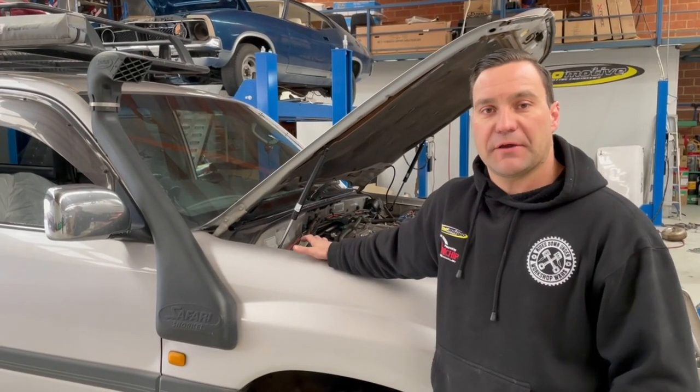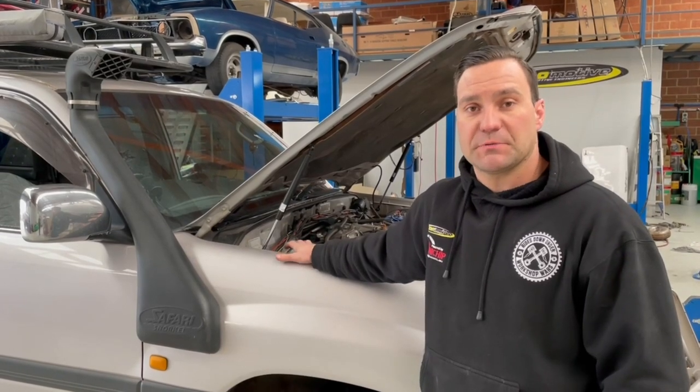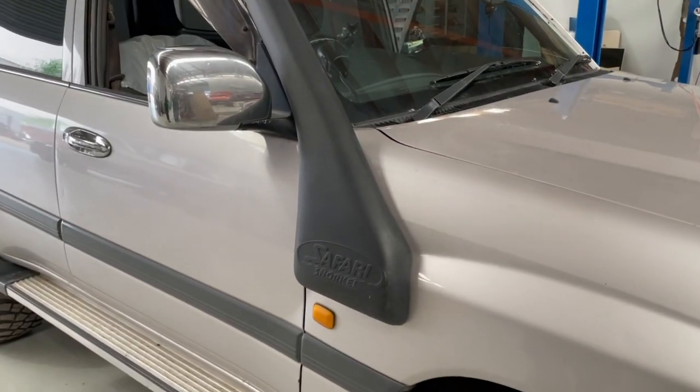We're back on the 100 series Land Cruiser that we did our turbo and injector upgrade to. The customer's been in touch with us and asked what we believe the restrictions are and what we can do to get a bit more out of it.